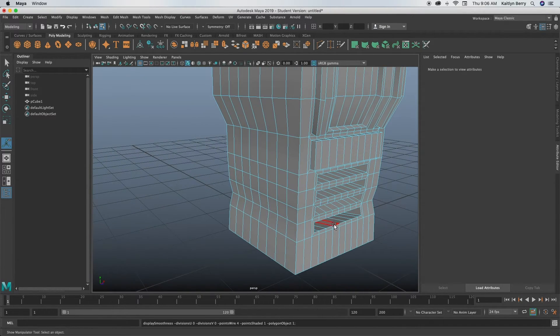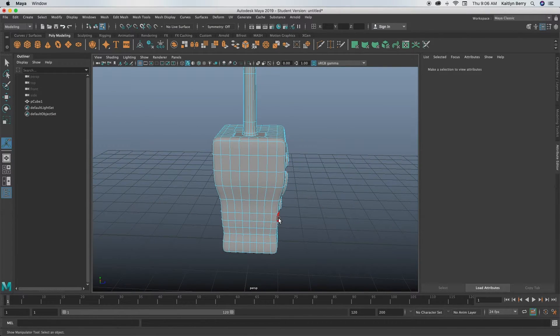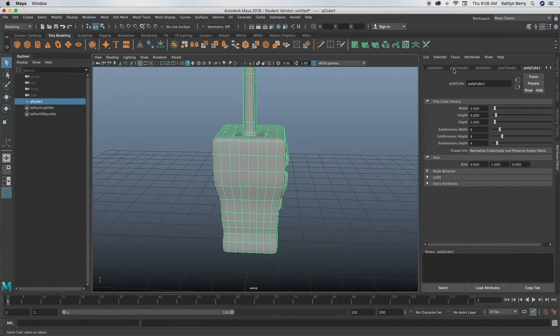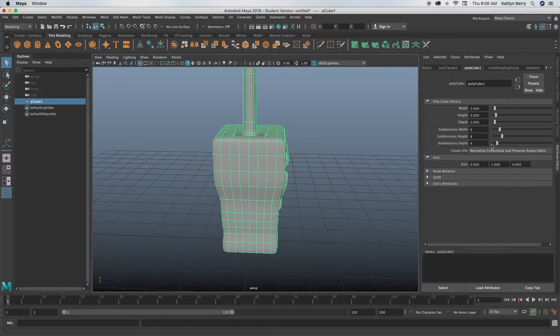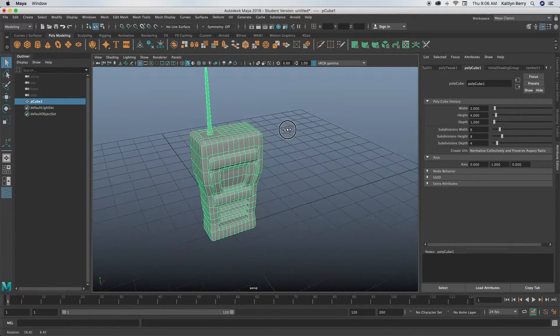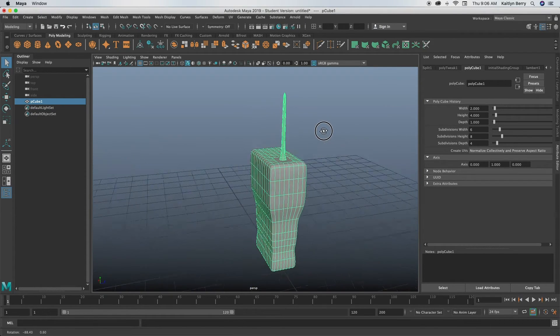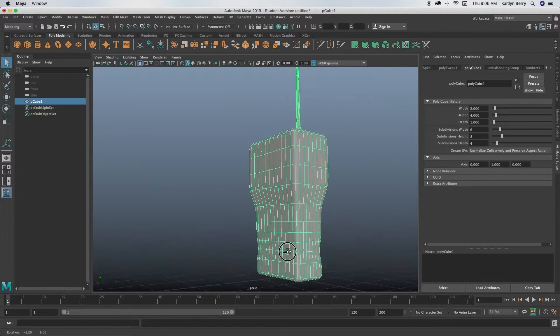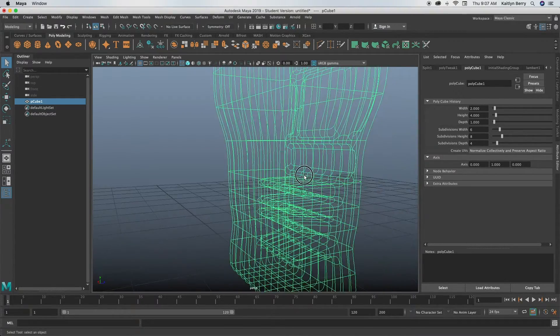I'm noticing my walkie-talkie is a little too bulky, so I'm going to change the depth. In object mode, go over to the right in the Attribute Editor and go to the section that says Poly Cube 1. Change the depth to 1 and it'll shrink the object. Now the antenna looks way better. Make sure your vents aren't sticking out the back — if they are, select those faces and push them in. With 0.7 you should be totally fine.